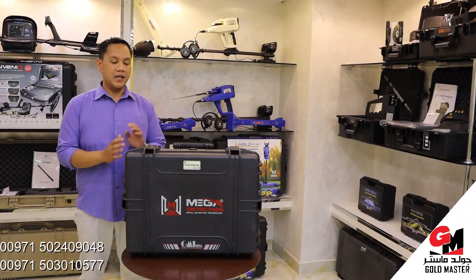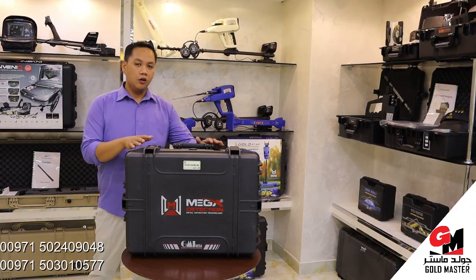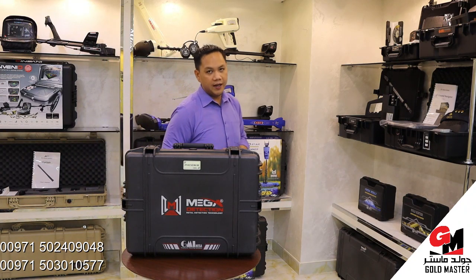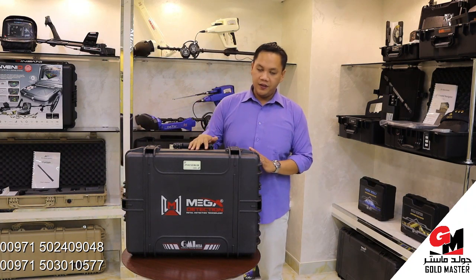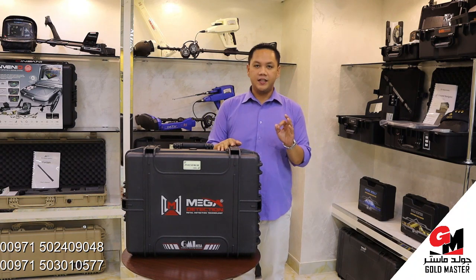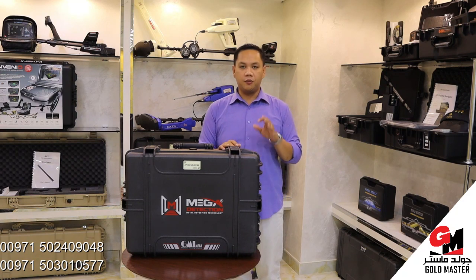Hi, this is Thomas from Goldmaster Company. This time I'm going to show you the Phoenix Gold Detector. This Phoenix Gold Detector is made in Germany by MegaDetection. This Phoenix has the ability to detect 0 to 40 meters underground. It has 3 systems or 3 options to search your prospect target.